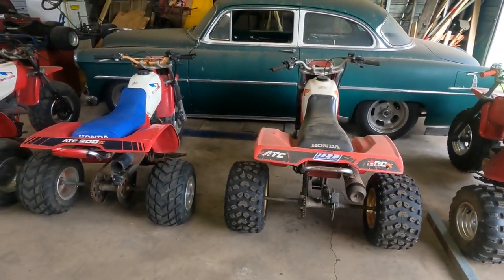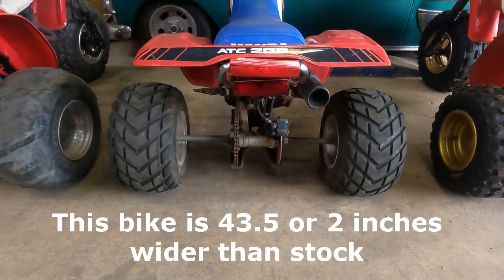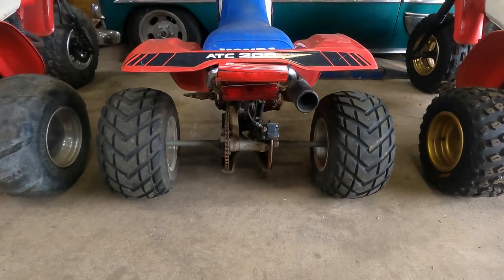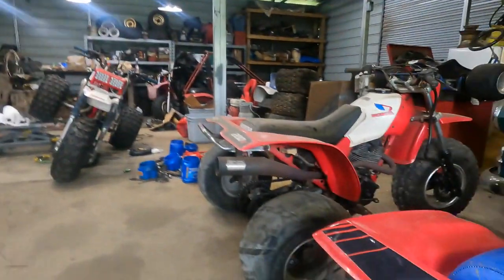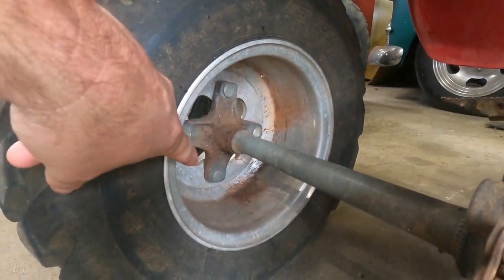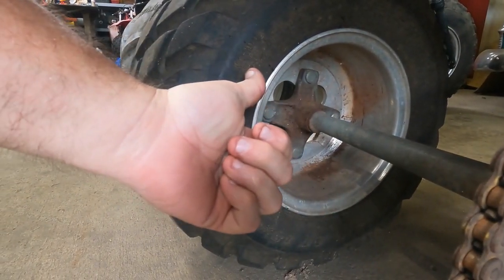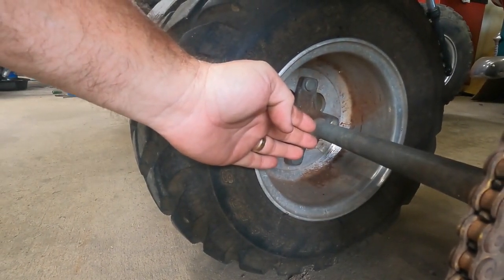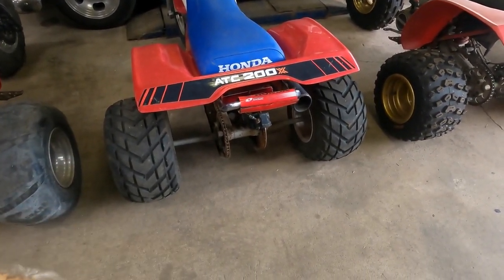Starting with the narrowest bike, it measures 43.5 inches. We achieve that with a set of ITP wheels — they're 8x10s — and a stock axle. That bike is pushing 43.5 inches from outside of the tire to outside of the tire, just that simple. Aftermarket wheels have the offset already built in. The offset is the back spacing — literally where the hub mounts to the wheel. If that mounting area is more toward the back, the wheel sticks out further; more toward the front, it's sucked in.